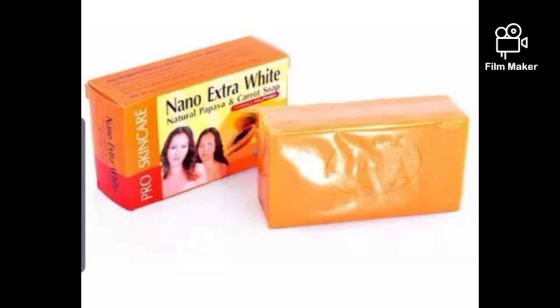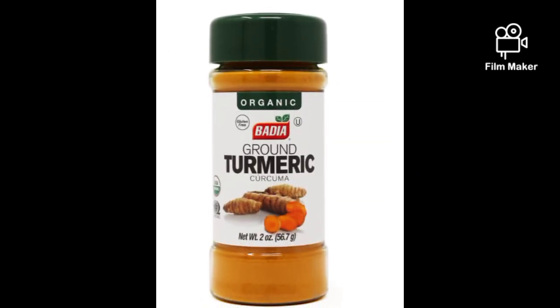After that, you are also going to use half of Nano Extra White soap. Nano Extra White soap lightens the skin very fast — it clears hyperpigmentation, clears dark spots, and any skin problem you have, this soap is going to clear it while also lightening your skin. It's a very good soap. Use half of it.